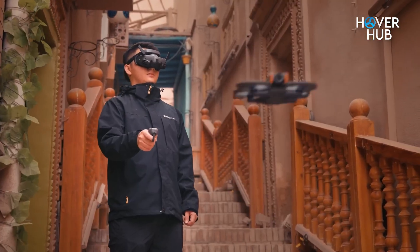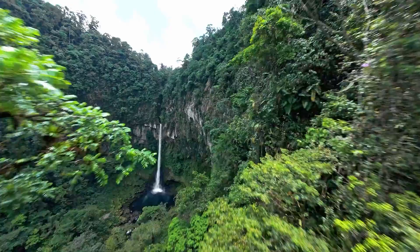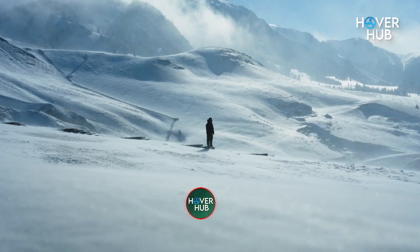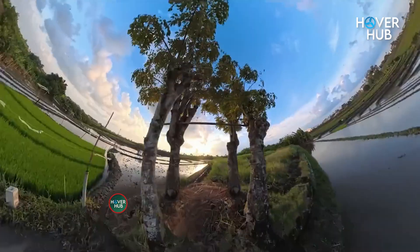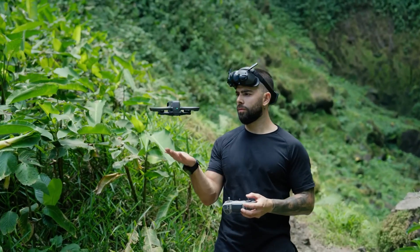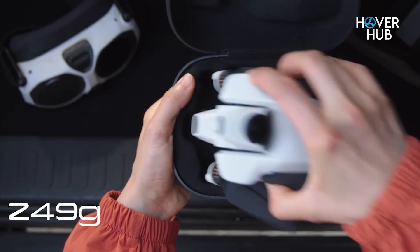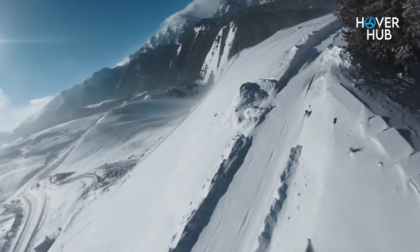Battery and endurance matter. Avatar 2 offered about 18 to 23 minutes depending on how aggressively you fly. Avatar 360 bumps battery capacity by roughly 26% to about 38.7 watt-hours, translating to roughly 25-minute flights in mixed use. That's meaningful when you're burning battery to power dual sensors and heavier processing. Unfortunately, the weight didn't shrink — both land in the 377-gram range, so you lose the portability advantage that some 360 rivals claim. DJI chose performance and flight time over stealthy regulation exemptions.